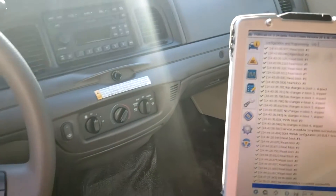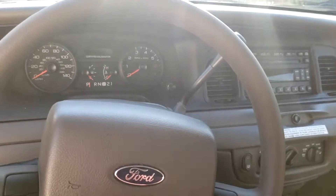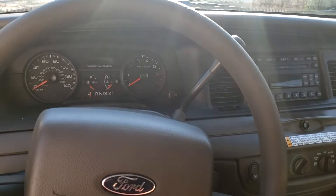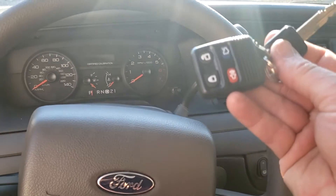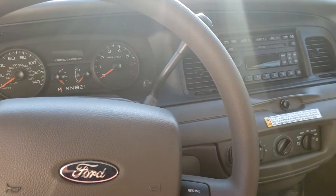Welcome back to another video. Today I'm in my 2008 Crown Victoria Police Interceptor, and what I'm going to be talking about today is how easy it is to add keyless entry to your P71 or P7B Crown Vic.